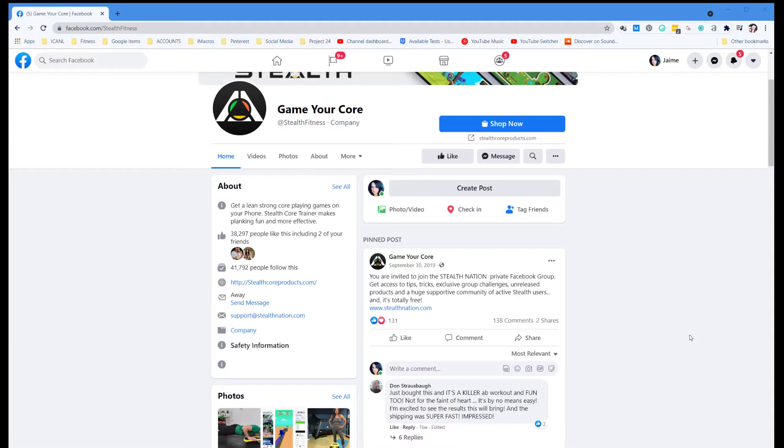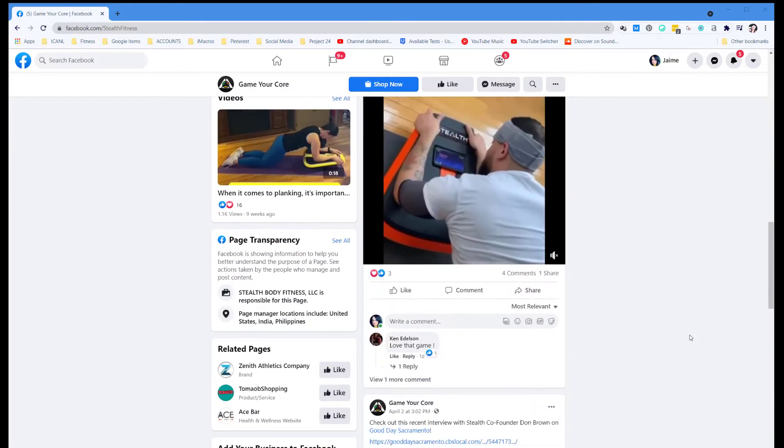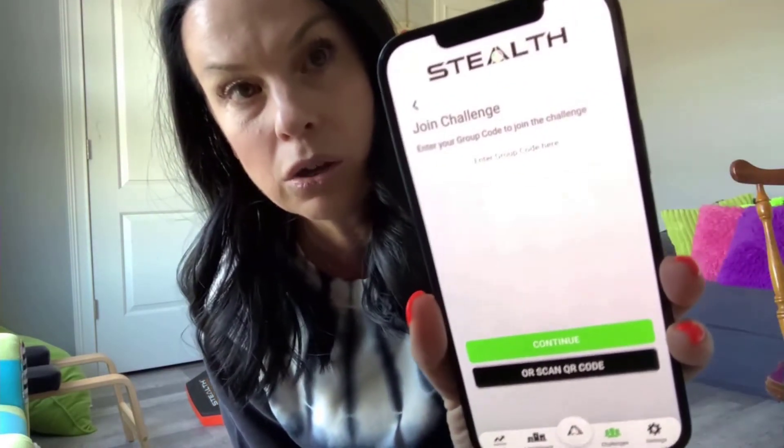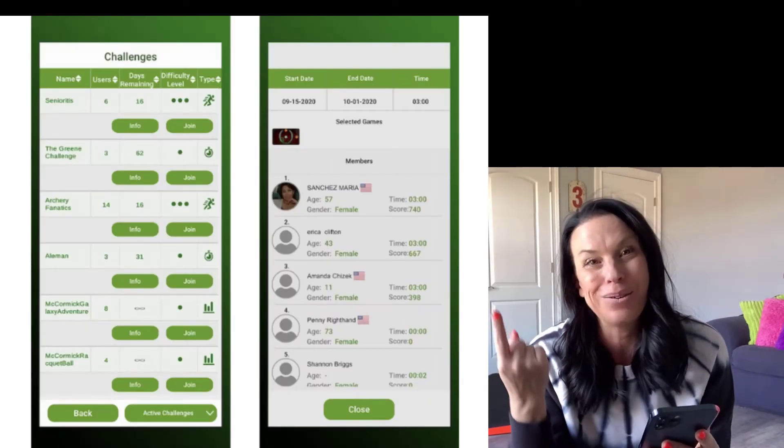On challenges, you can do public ones for free or join private ones. The cool thing is they have a Facebook group where each month at the beginning of the month they give you a code to join a private challenge. If you've got a little bit of competition in you, this is the way to go. You can click info for more details, click join for public ones, or go to private challenges and enter a code. The challenges rank you, so as you get better you can move up on the scorecard.